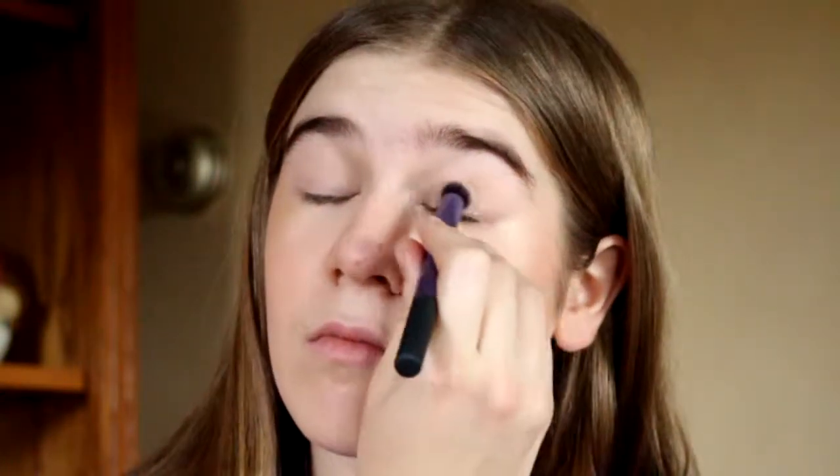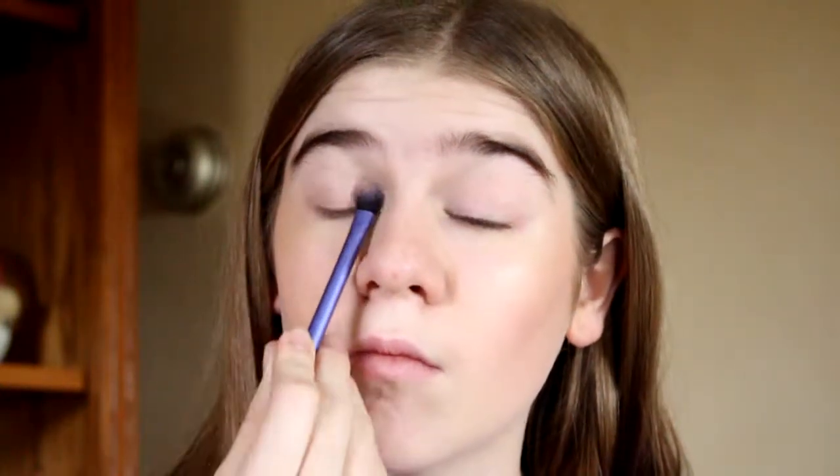Starting on my eyes, I take the color Bisque from the Lorac Pro Mega Pro palette 2 and I put that on my lid as a base color. Then I take Sorbet and I put that on my lid.